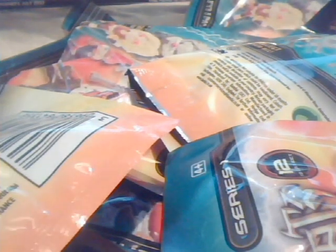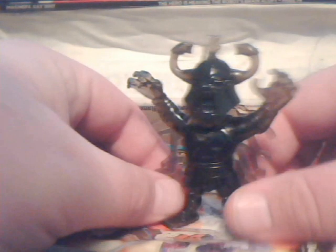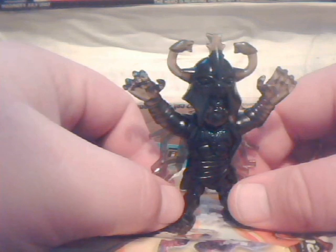Unlike when I got the Power Rangers stuff, I got 8 this time. These are significantly bigger figures so it's a nice hefty bunch. I'm only going to be opening 7 today because I've already opened one — I got so excited I had to see. I got a black Mumra.